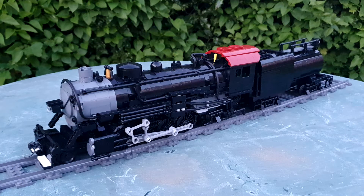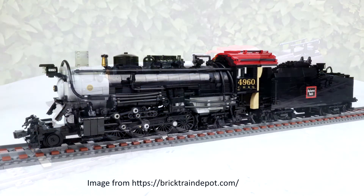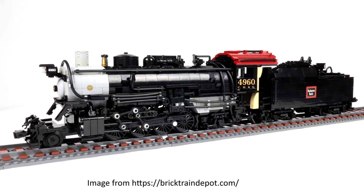First off we have the Brick Train Depot Mikado, and this is built from the instructions with a select few modifications. There's quite a few — a lot of it is more to do with detail modifications, but there's some pretty big changes that have been made.